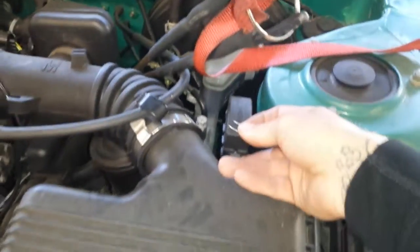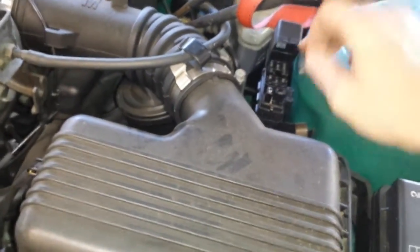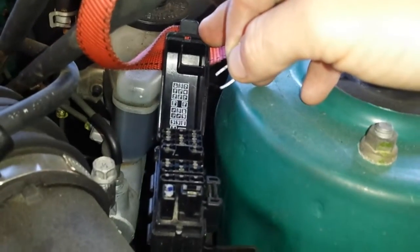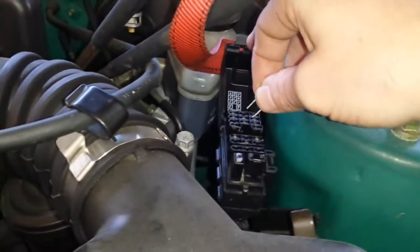To jump the computer, first off over here we're gonna find the diagnostic link connector T1 and E1 inside here. Those are the connectors that you need to jump to go into base timing mode.